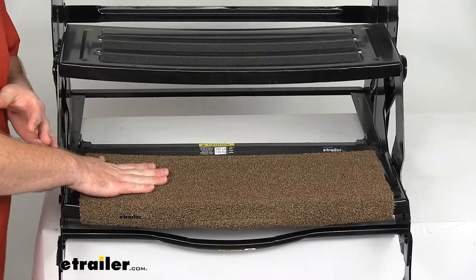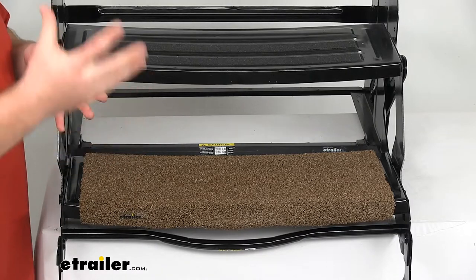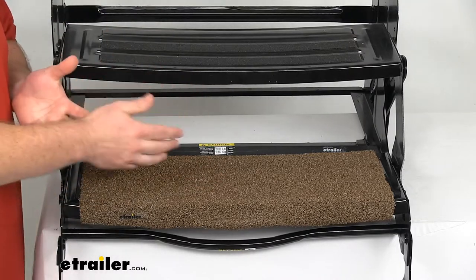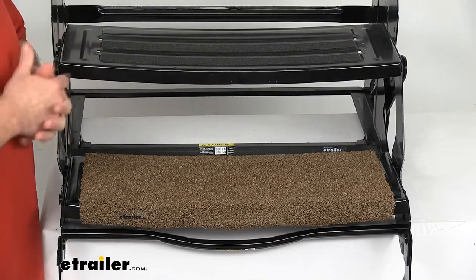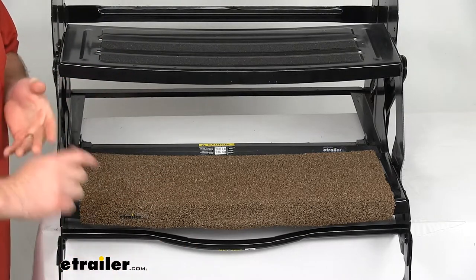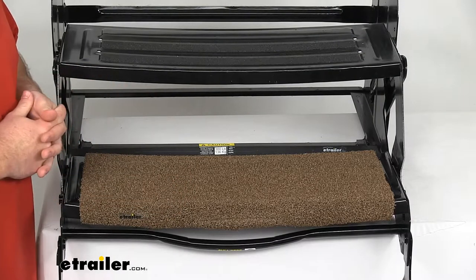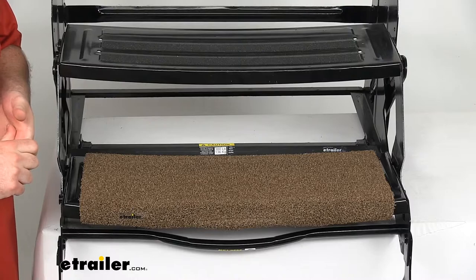This is going to be extremely durable. It's resistant to mold and mildew, and it's going to resist fading in the sun due to UV rays, so it should last you for a nice long time. It's extremely easy to clean — basically just hose it off with a garden hose and let it air dry, and you're ready to go.